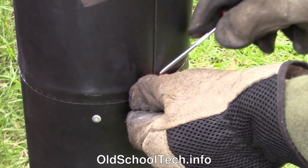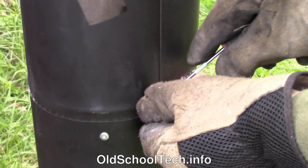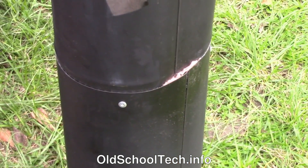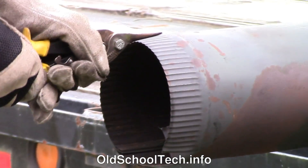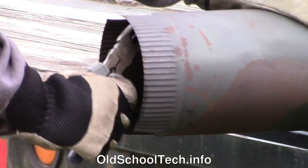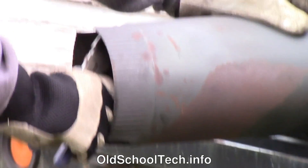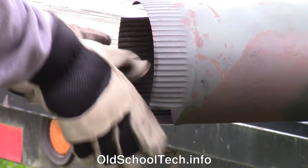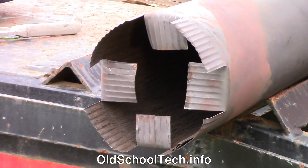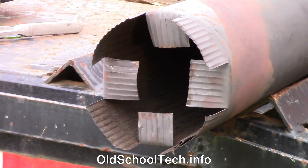Pack some fiberglass insulation into the big gap where the seams of the two pipe sections meet. Next, make some cuts along the bottom of the stovepipe and bend the tabs inward as shown. This will keep the stovepipe off the bottom, allow the pyrolysis gas to easily flow into the outer barrel zone, and also help hold some of the burning material off the bottom of the barrel.